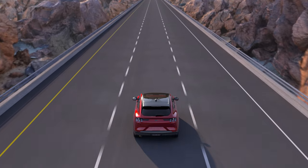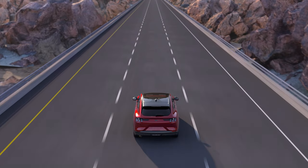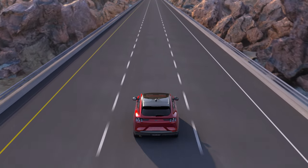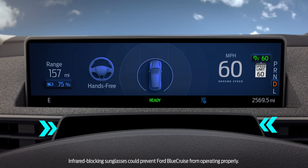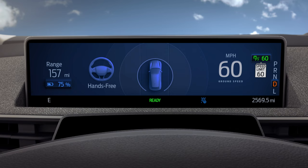Ford Blue Cruise allows you to take your hands off the steering wheel while the system accelerates, brakes, and steers your Mustang Mach-E within the lane. It uses an advanced infrared driver-facing camera to track eye gaze and head position to ensure that you're paying attention to the road while in hands-free mode, as well as hands-on lane centering mode, which works on most roads with visible lane lines.